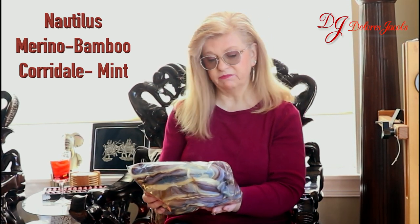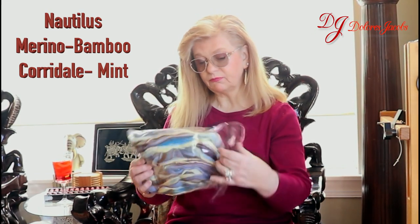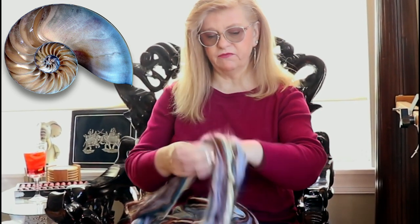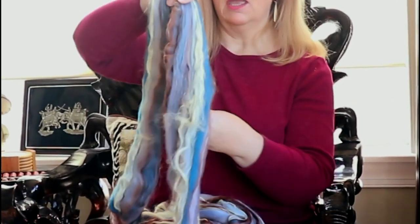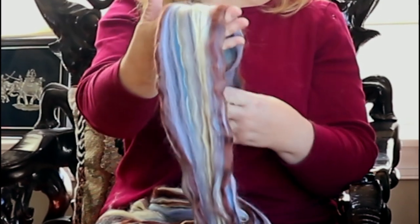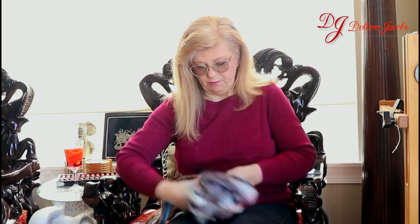It is a blend of merino, bamboo, corydale, and mint fiber. This is inspired by the nautilus shell, it has beautiful iridescent colors. We've got various colors of blues, some brown, and a little bit of beige. This is really fine. There's four ounces of this, so we should have enough to do quite a bit of yarn.